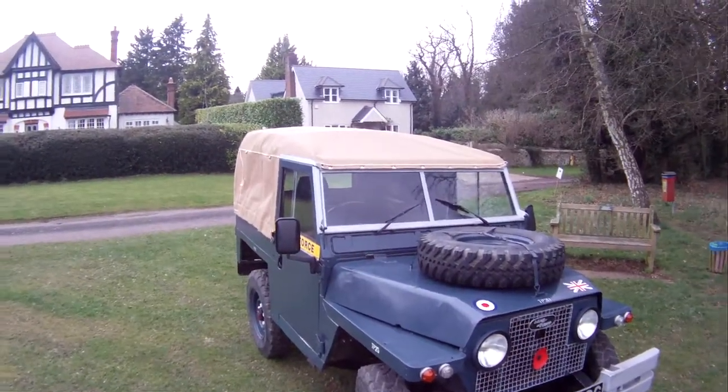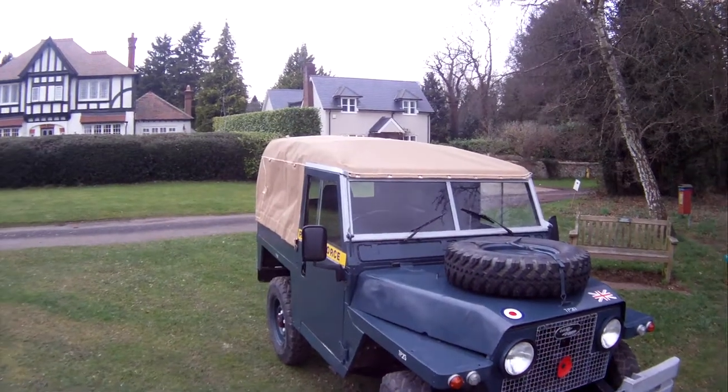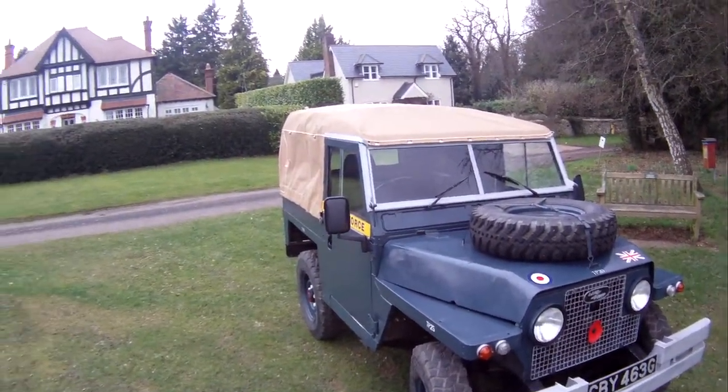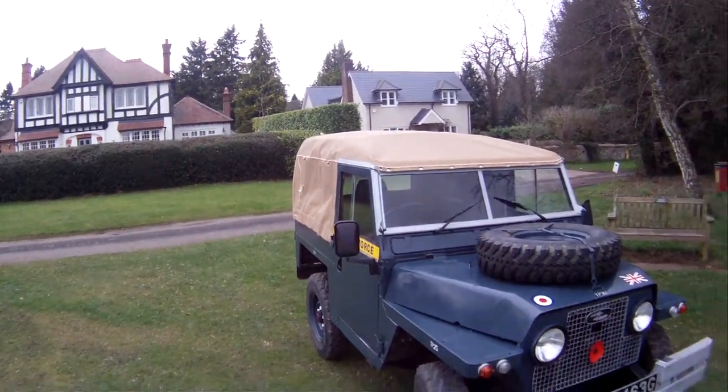Let's take a look around this rather splendid 1969 Land Rover Series 2A Lightweight Air Portable, finished in RAF Blue with a brand new Exmoor trim hood.